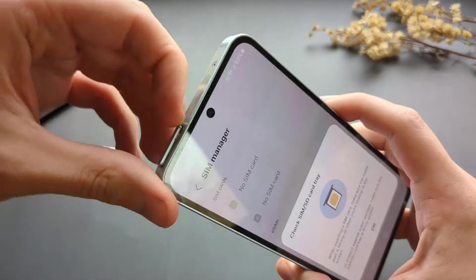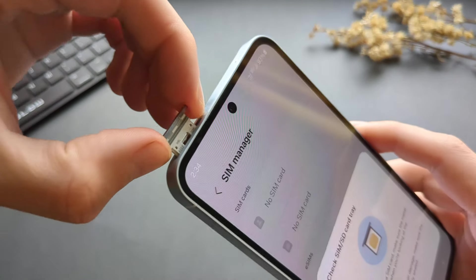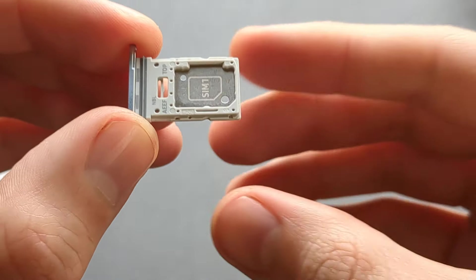Then we can simply remove the tray — it's kind of fiddly and a bit hard. So this is what the SIM card tray looks like.